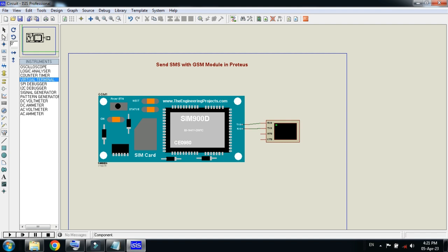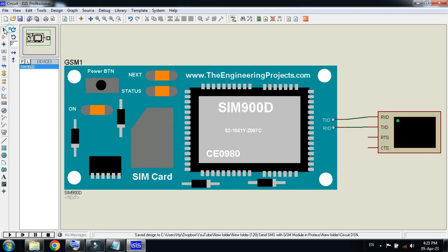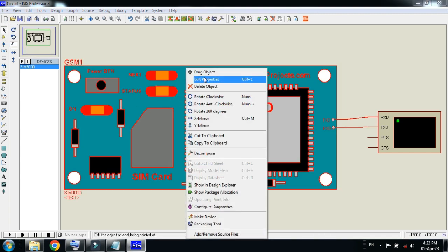Let me zoom in to a specific area. Now it's almost ready — add the hex file to the GSM module. Right-click and then run the simulation.